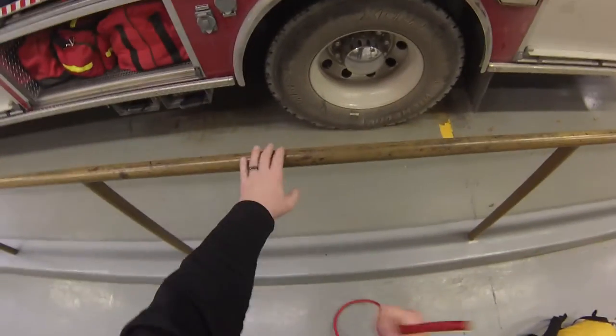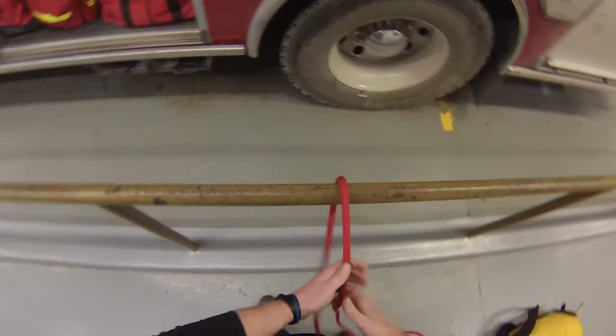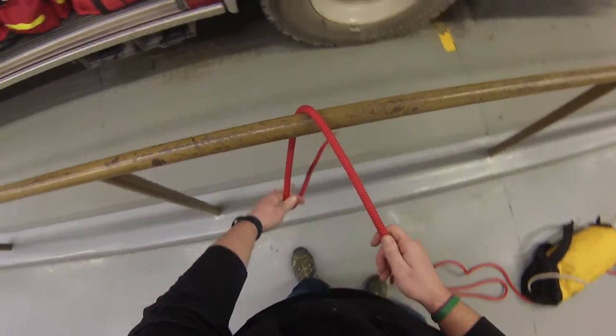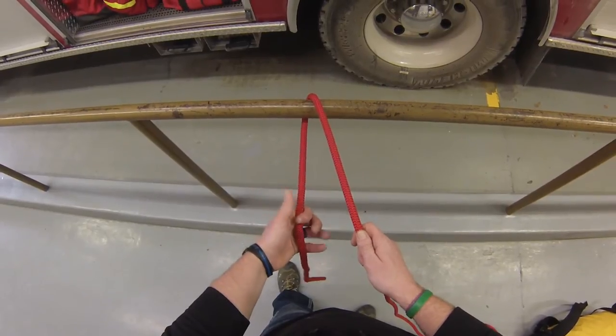I'm going to tie a clove hitch around the handrail here. Take my working end, I'm going to lay it across the handrail, take enough to complete the clove hitch, and do my overhand safety knot.